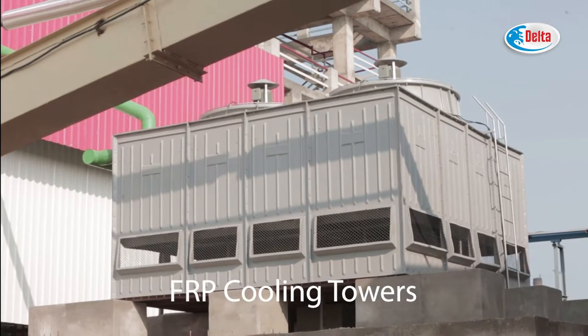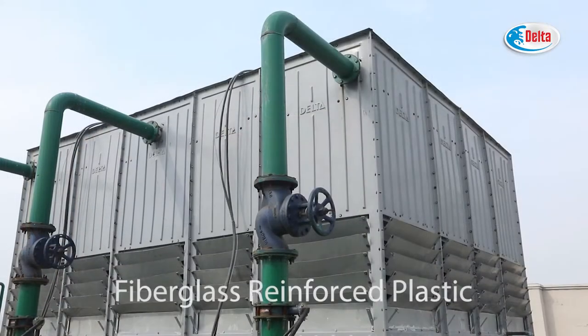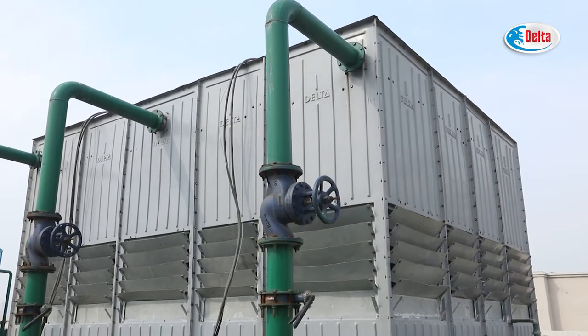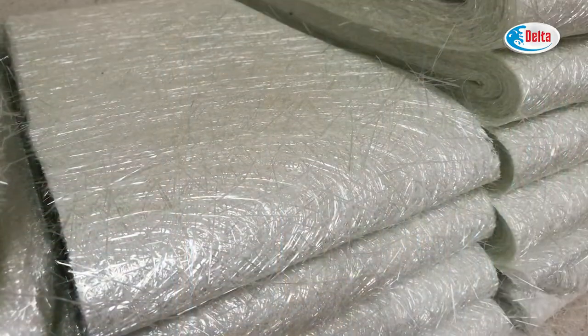FRP Cooling Towers. FRP stands for Fiberglass Reinforced Plastic. It is a composite material of resin and fiberglass strand or mat.